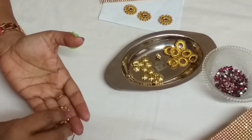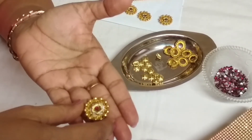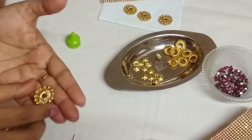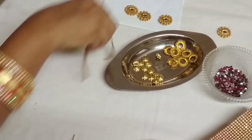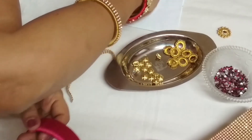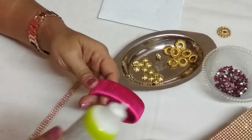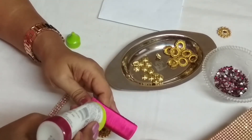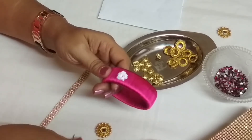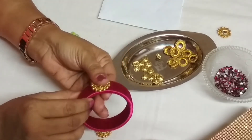This patch can be used on any material — zari, blouses, kurtas — according to your own choice. Now I am using it in a silk thread bangle. This is the pink bangle and I have already prepared three patches and stone mat. I will start pasting it on the bangle slowly. I am using three patches; you can use one or two according to your choice, or you can paste it all along the bangle also.